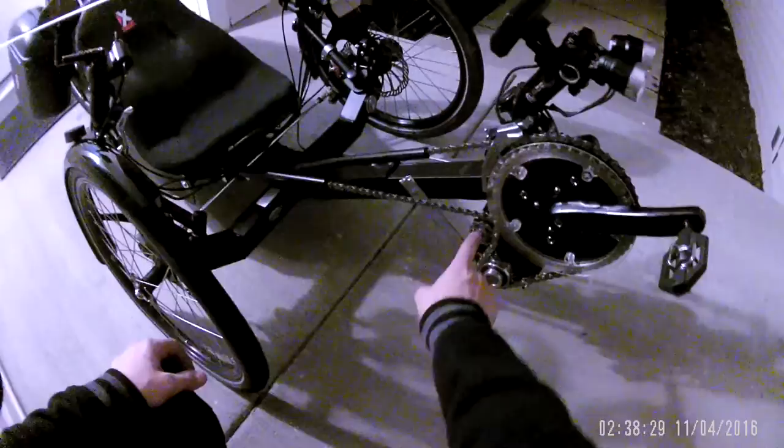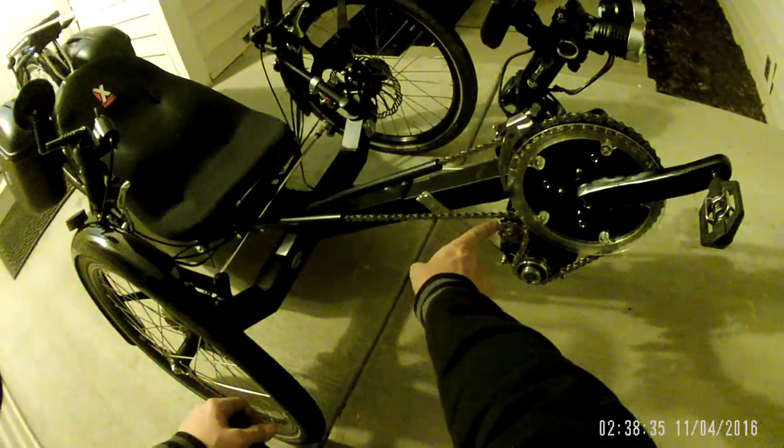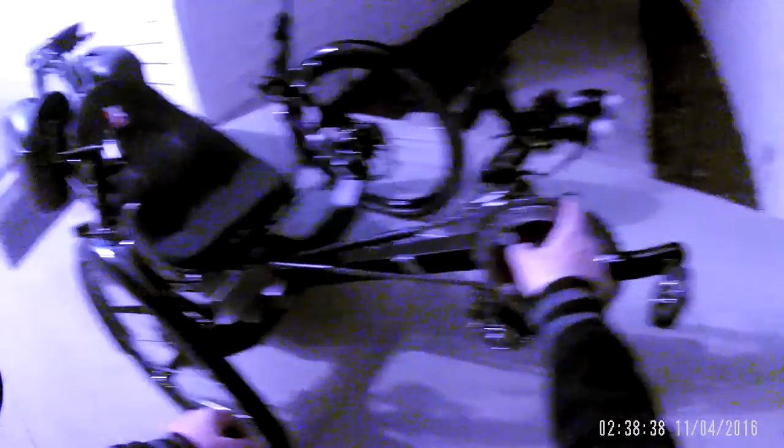As you guys can see, I had to do some serious reinforcement for this. I'm using a double idle wheel — you can see, double idle wheel. This is going to be, eventually, a chain guide so I can use the two chain rings in here. Other than that, it's fully operational.